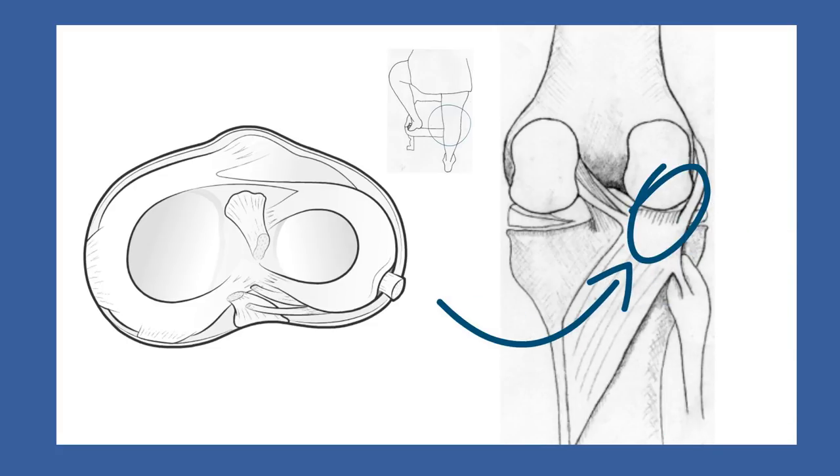What happens to the popliteus affects the lateral meniscus also. Regarding the complicated anatomy, the important issue for this discussion is simply that injuries here may go unrecognised.